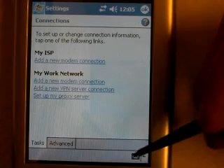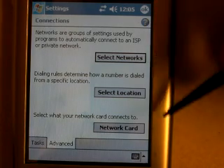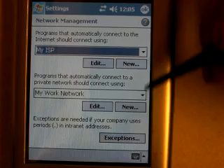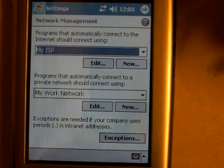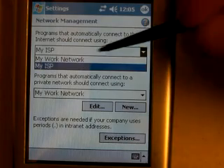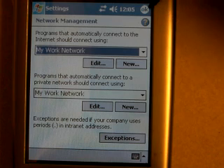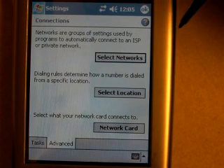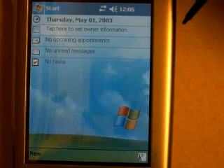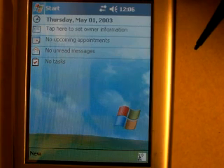Now at the bottom, you see the tab called Advanced — click on Advanced. We have three choices here; we want to click on Select Network. Here we have a couple of dropdown boxes where it says My ISP. We want to change that to My Work Network. Then we're going to click OK, and click OK again, and X out of this page.